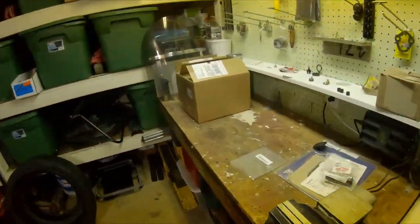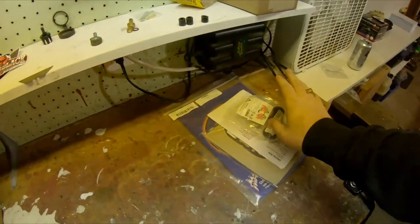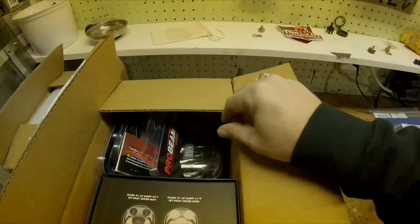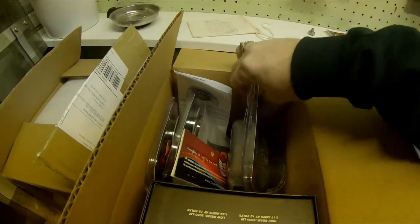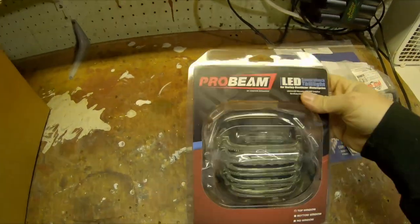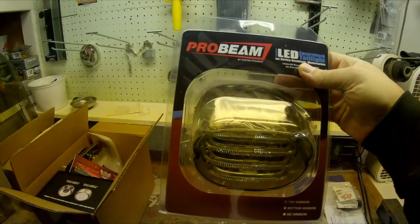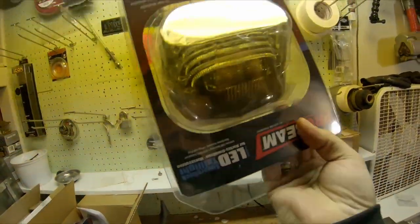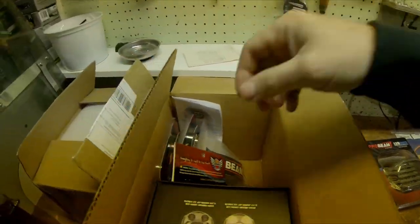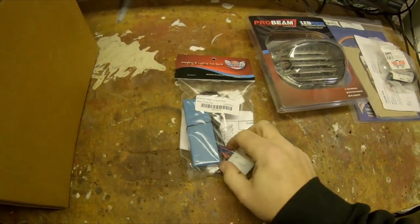Now we're back to our box of Custom Dynamics goodies. First and foremost we've got the new tail light — it's smoked. Typically you'd put it in like any other bike, but with these bob-style fenders it actually goes in upside down so that the window illuminates your license plate. At least that's what they told me on the phone. Next item is our stabilizer.